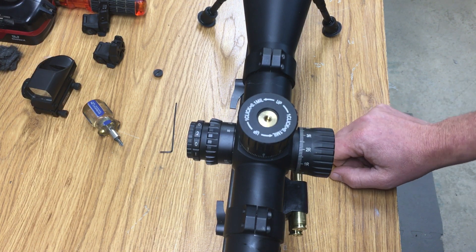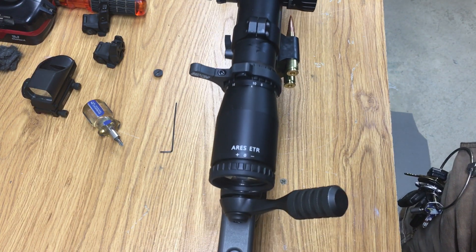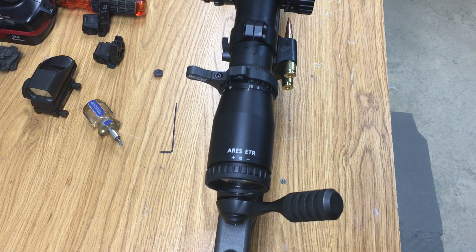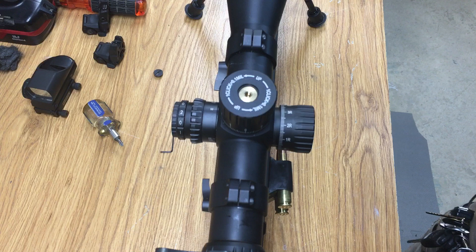There's been a lot of videos on YouTube about Athlon scopes having a soft zero stop. That was the old style — I don't know if you want to call it Gen 1 or what — but the old style used plastic washers that went underneath of your elevation turret.